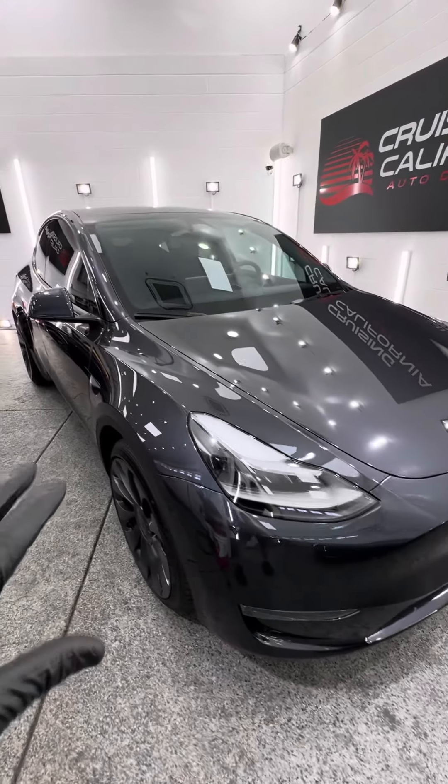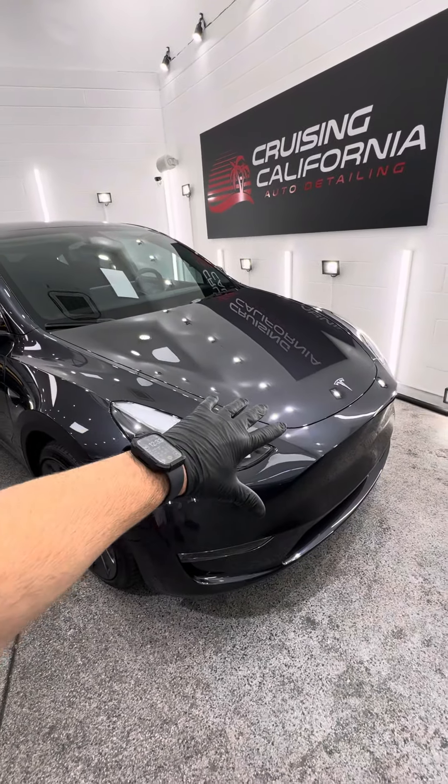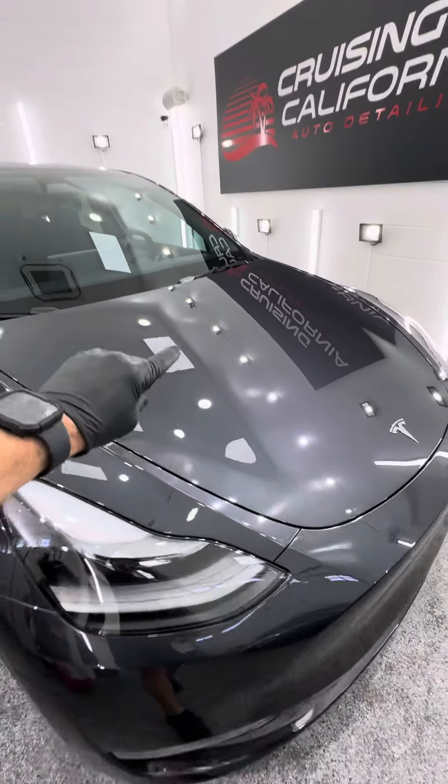If you're brand new to PPF, also known as paint protection film, which is a piece of film that gets applied to our vehicle's paint to protect it from rock chips, scratches, and other damage, as well as help keep the paint looking brand new for years to come.